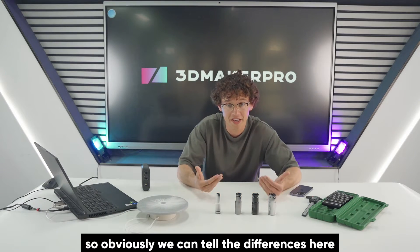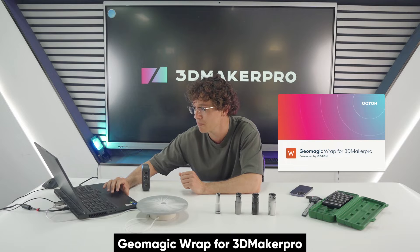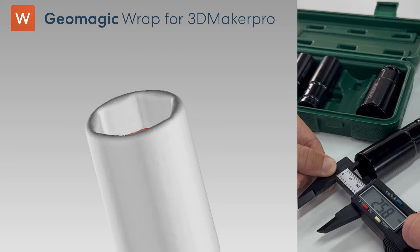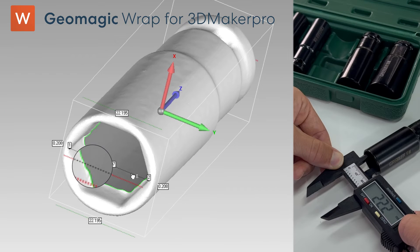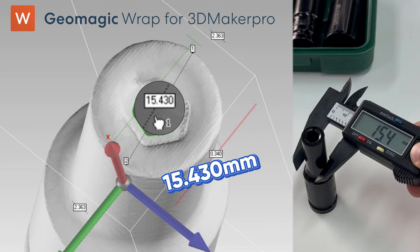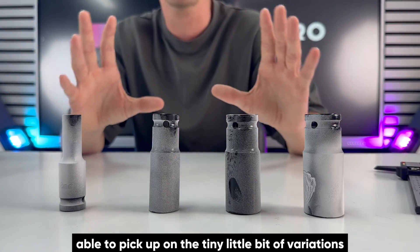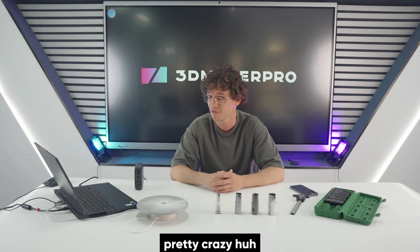Alright guys, so obviously we can tell the differences here, but let's see if the data matches up on Geomagic Wrap for 3D Maker Pro. And boom! Just like that, even though these objects look practically the same, the Moose 3D Scanner was able to pick up on the tiny little bit of variations, all thanks to the 0.03mm accuracy. Pretty crazy, huh?